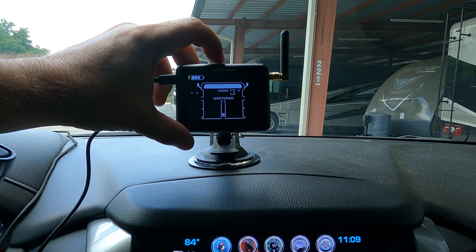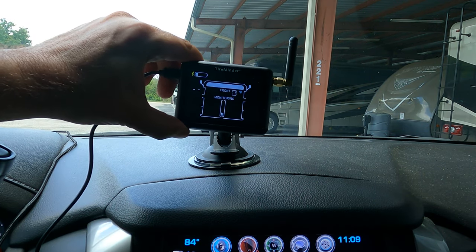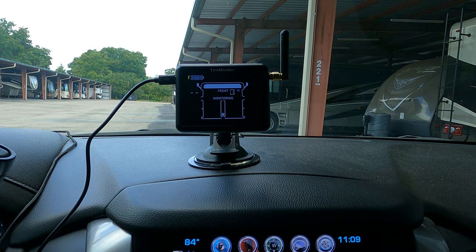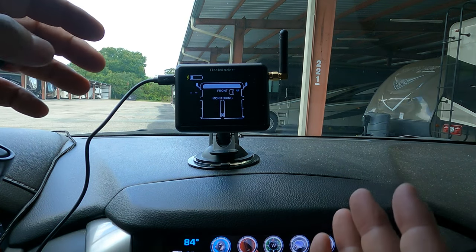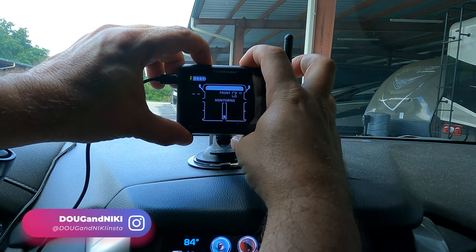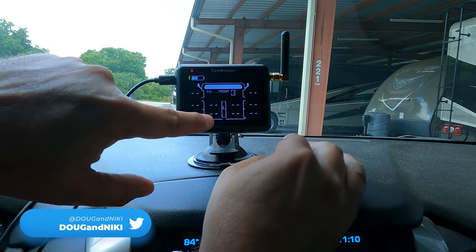This is one of the easiest processes there is. When you turn it on, it displays but hasn't paired with any sensors yet, so there are no tire pressures showing — it's in M mode. You see the M at the bottom of the screen; that's monitoring mode. We need to put the device into learn mode, which you do by pushing down on the two top outside buttons for about five seconds, and it'll switch itself into learn mode.